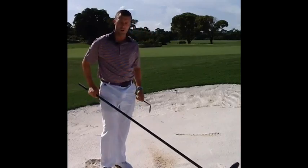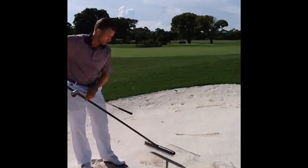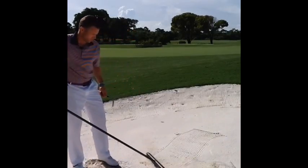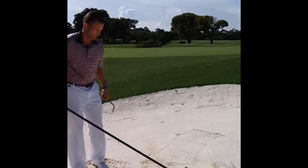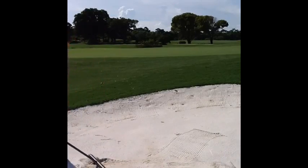We have these new large wide-body rakes, and we want to rake towards the outer edges as you exit the bunker. Once you're finished, push the sand back towards the center.